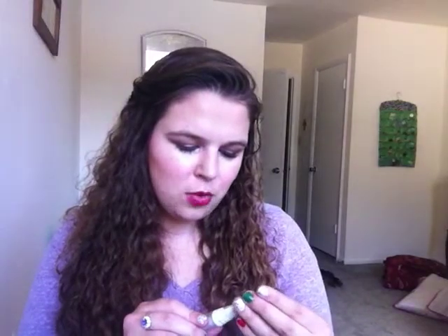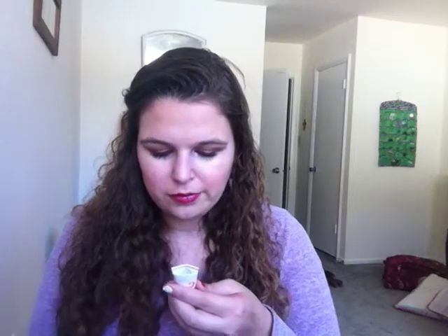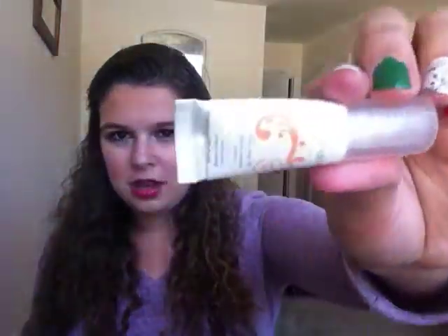Next, I used up this Balance Me Wonder Eye Cream. I did cut it open and dug out every last bit of it — I got like two more weeks worth of use after cutting it open. It smelled kind of orangey but also really herbally. I liked it, it was pretty hydrating. It is a more natural brand — however, as I say with a lot of natural brands, definitely look at the ingredients, because this does have a lot of chemicals. I got it on a Birchbox. It lasted me a really long time. I probably wouldn't purchase it just because it's so expensive, but it was nice.